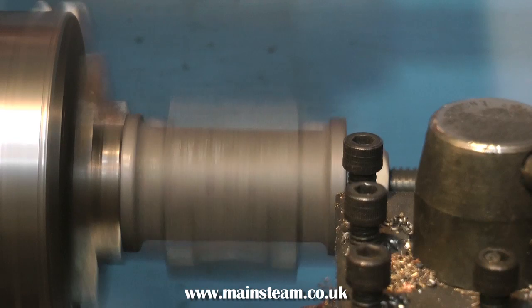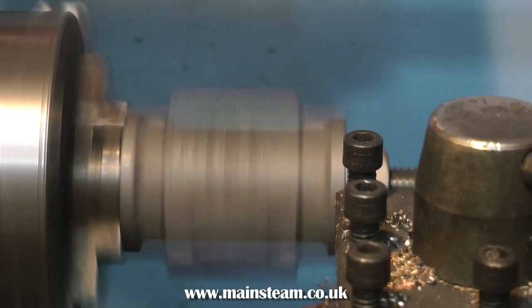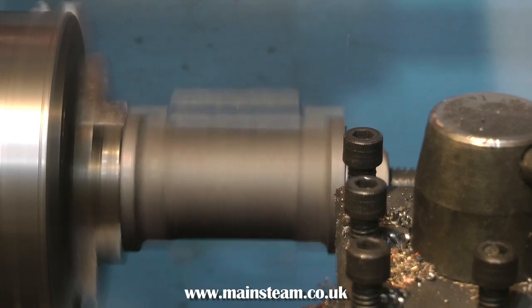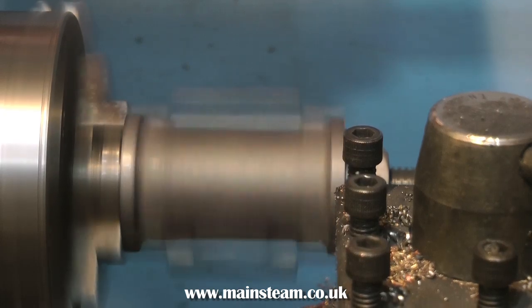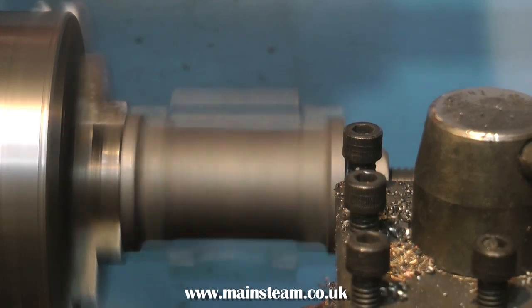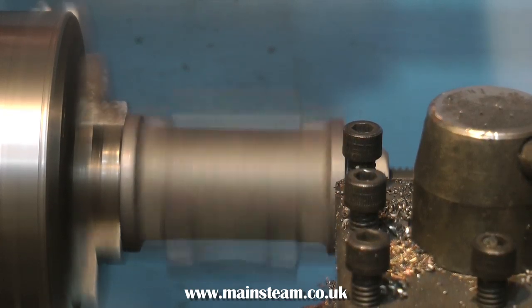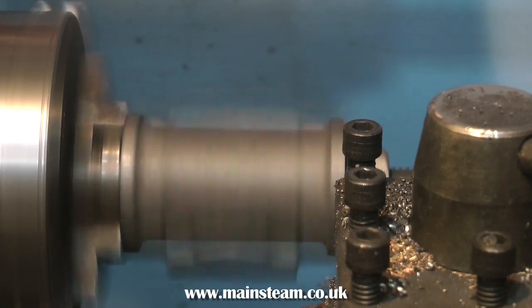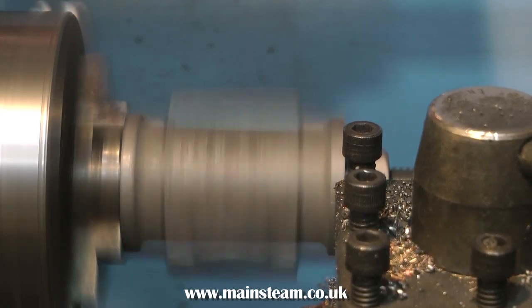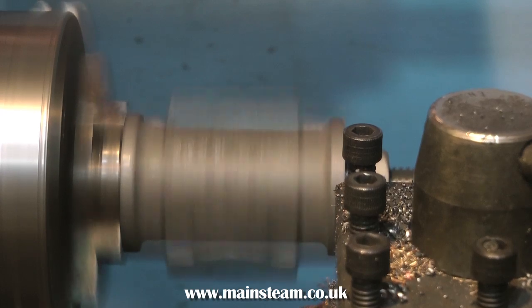Setting the cylinder back up in the four-jaw chuck with a dial test indicator seems to me to be like hard work and drives me nuts generally. Apart from which, if the casting moves, all your work so far has gone. Perfect engineering is a compromise in the home workshop for most people, myself included. I try and get it as accurate as possible, and it seems to work, as most of my steam engines run without knocking or clattering or banging. If you watch some of my other videos, you'll see what I mean.